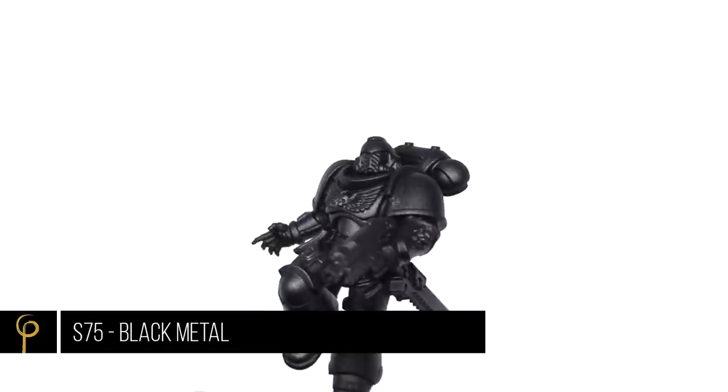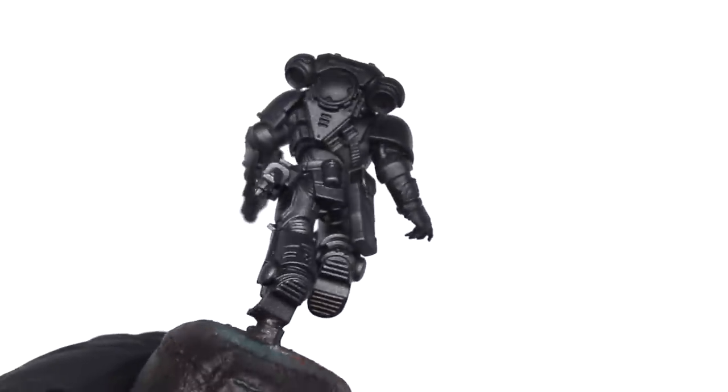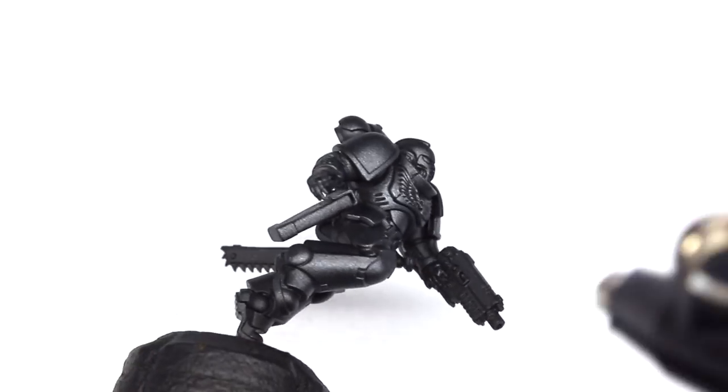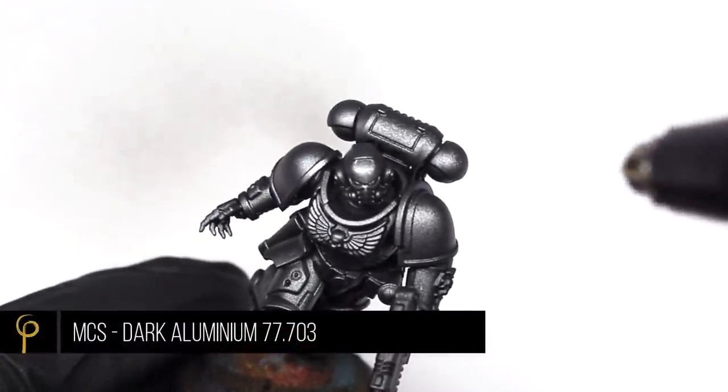To begin with, I'm going to give the whole model a coat of Scale 75 black metal through the airbrush, thinned about one-to-one with light color thinner. I just want to make sure I've covered all the surfaces with this metal, particularly the shadows — if we're using clears, we really want a reflective surface underneath.